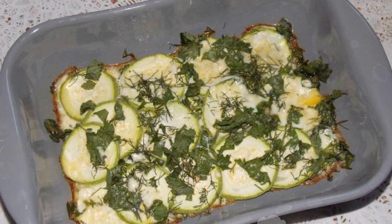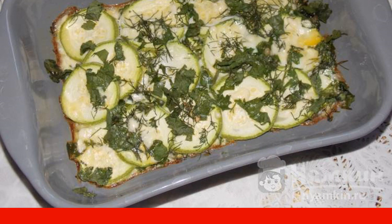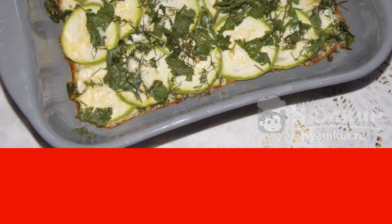So the season of zucchini has come. I suggest cooking zucchini in an omelette with herbs, baked in the oven. The dish is very light and delicious.